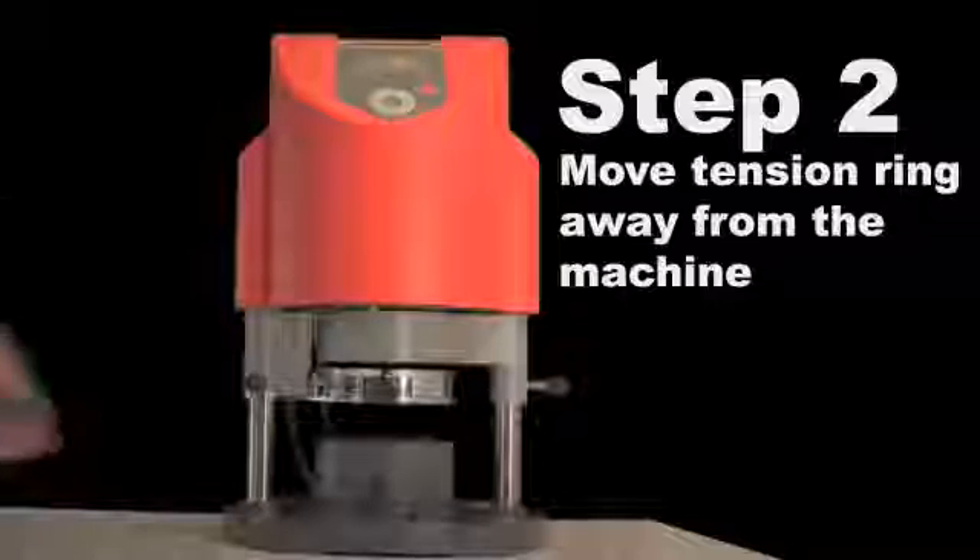This will program the machine and the digital display will show the type of material, heating and cooling time.